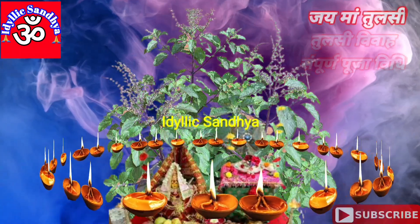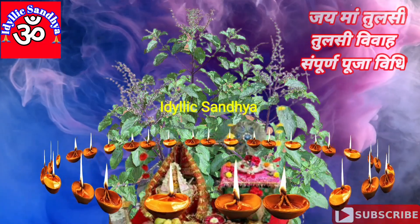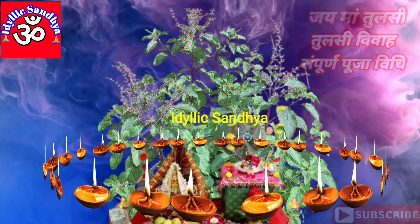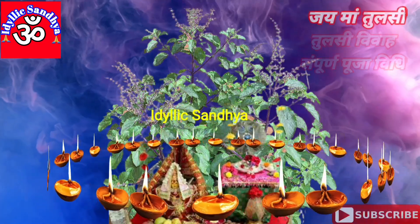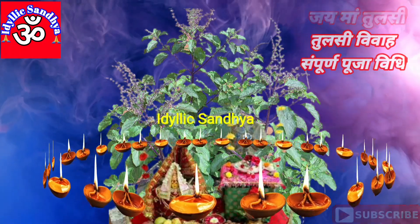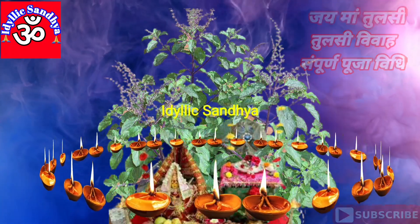गमले में शालिग्राम जी रखें — उनकी कोई तस्वीर या फिर कोई मूर्ती। शालिग्राम जी पर चावल नहीं चढ़ाते, इस बात का ध्यान रखना है। उन पर तिल चढ़ाई जा सकती है।